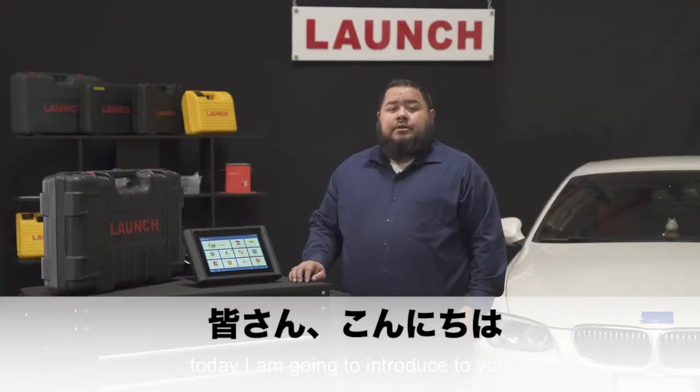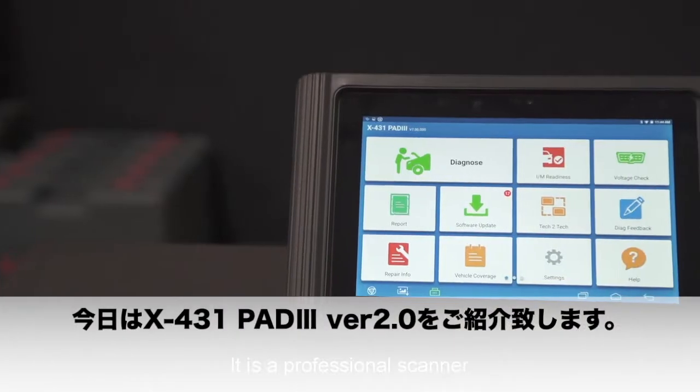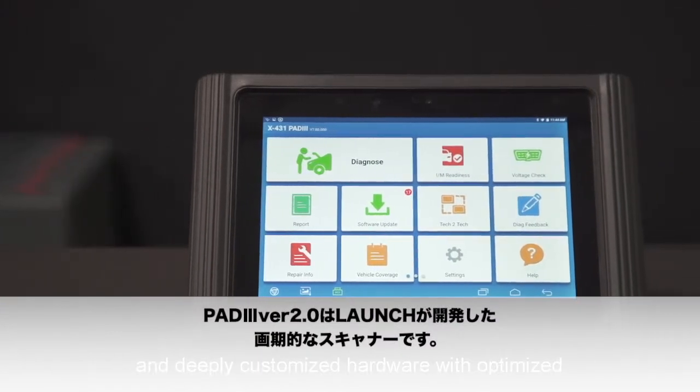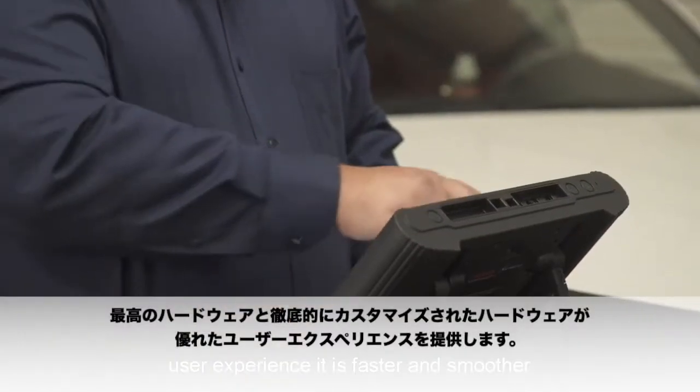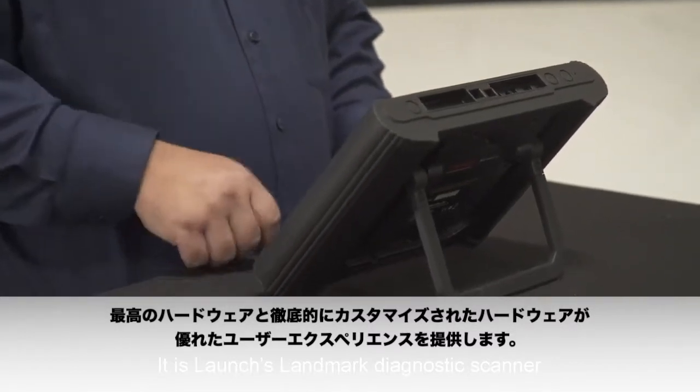Hello everyone. Today I'm going to introduce to you the X431 Pad 3 2.0. It is a professional scanner made based on premium hardware and a deeply customized operating system. With optimized user experience, it's faster and smoother. It launches a landmark diagnostic scanner.